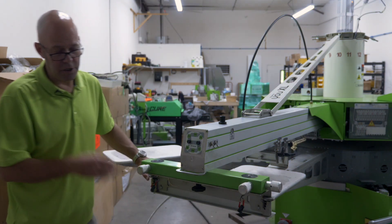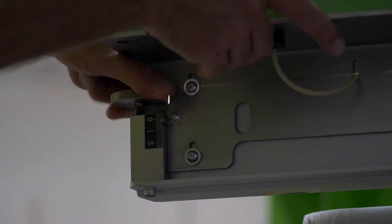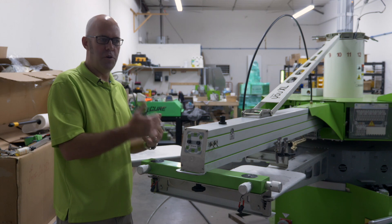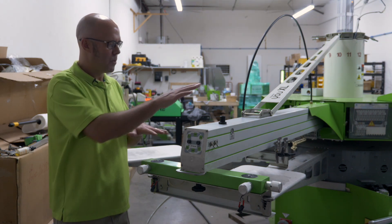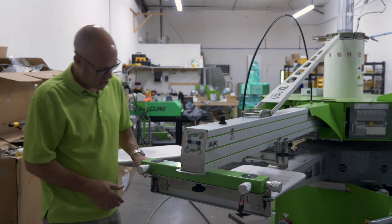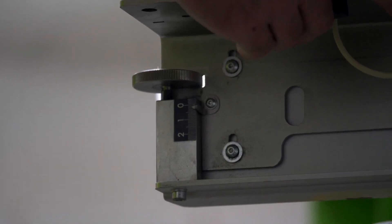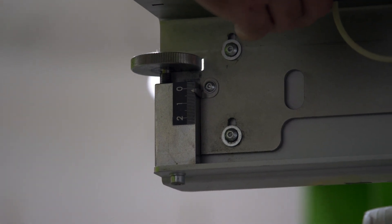We also have off-contact adjustments on each print arm. The S-Rock has independent off-contact for every single print arm. This is very important if you're using, for example, hoodies or fleece, where if you're putting down a base layer of white you might want more off-contact than for the rest of your colors. The operator side is adjusted with the knobs on the left and right of the screen clamp.